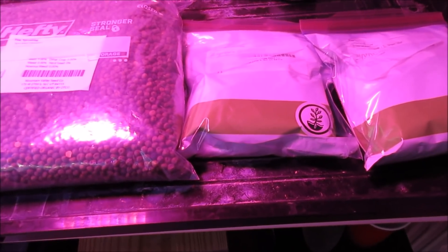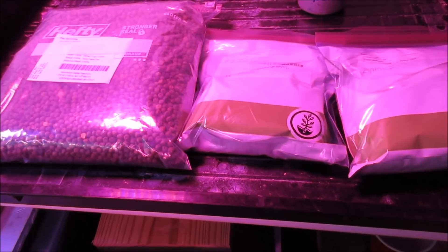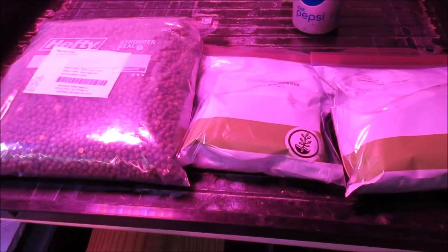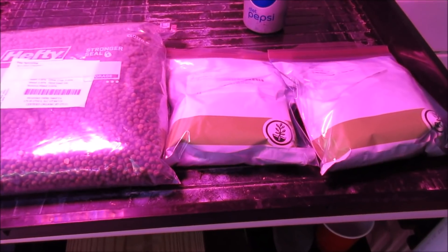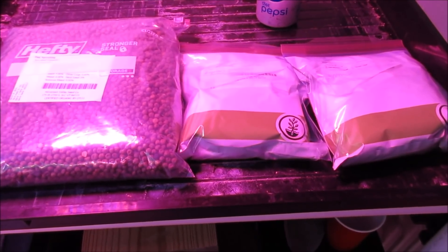We're going to do it two different ways. First I'm going to grow them in the dark, and second, once they come up, I'm going to put them directly under the LEDs and watch them grow, so we'll see the difference between the two.